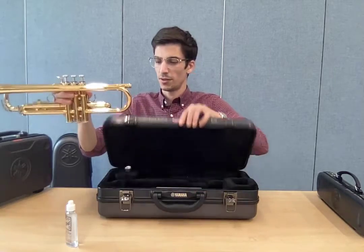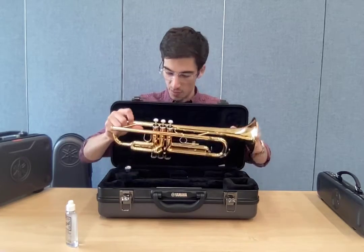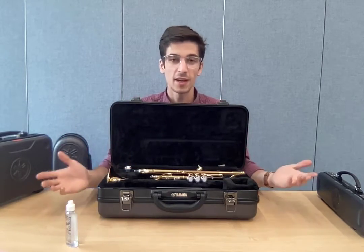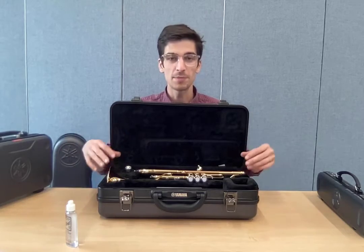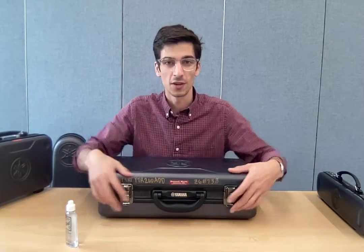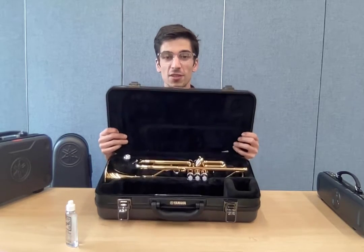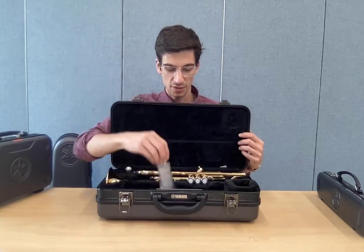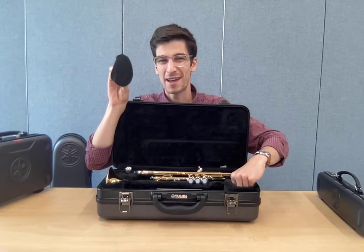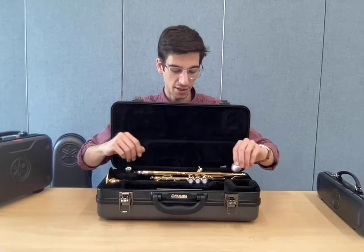The trumpet needs to go back in your case when you're taking a break while practicing. If mom and dad say it's time for dinner, put your trumpet back in the case — it's only two pieces, not like a clarinet that's made of eight different pieces. Put it in the case, close the lid, lock it up, and head out. Nothing else goes in this case. The only things that can go in there are oil, a bell mask if you're feeling sick, and your tuning slide grease.